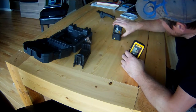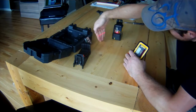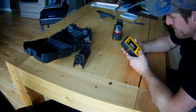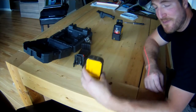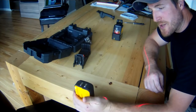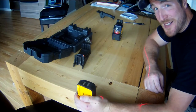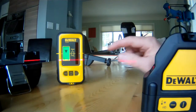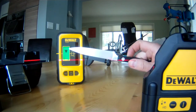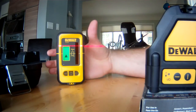If we turn this on, we've got some laser lines there. If we turn this on, it makes a lot of noise. As I'm lowering this down, we're getting closer to the actual grade. And we get that annoying solid sound. Turn off the sound here. As you can see with the arrow, it tells you whether you need to go up or down. Right now we need to go up. And as we go up...